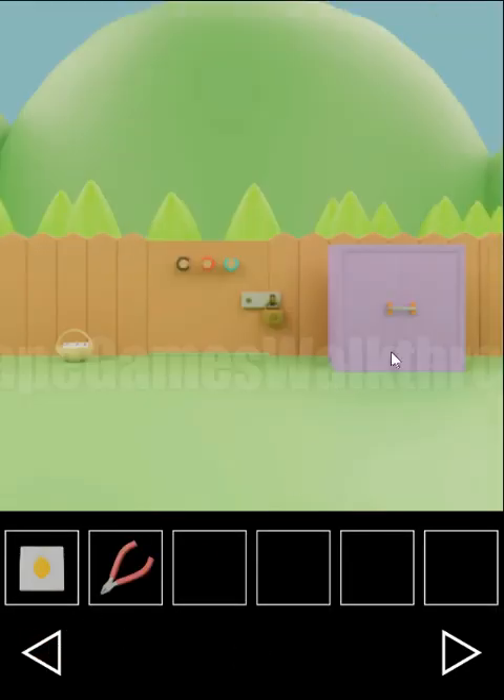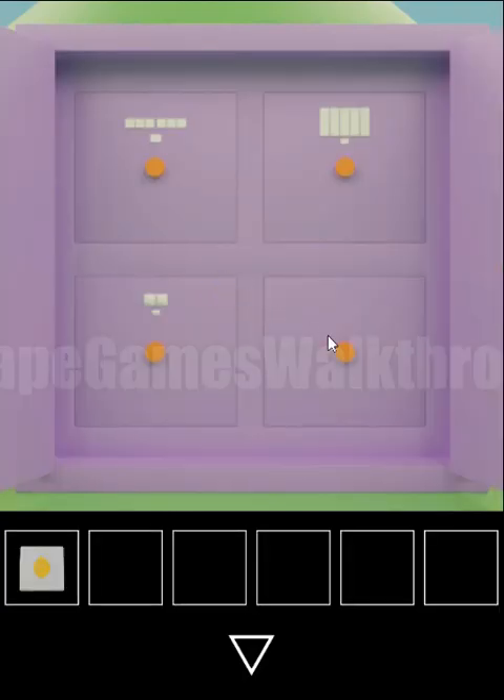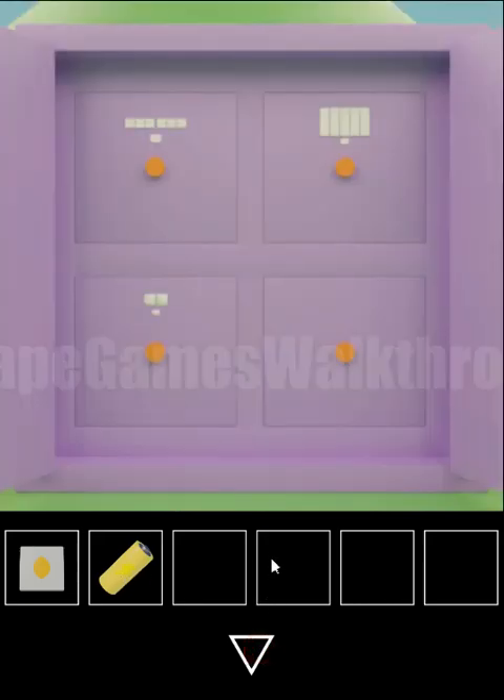Now with these cutters we need to cut this wire and open the cabinet. Here we have a battery and a card with lemon and triangles.